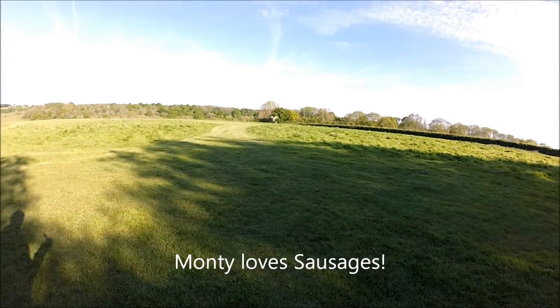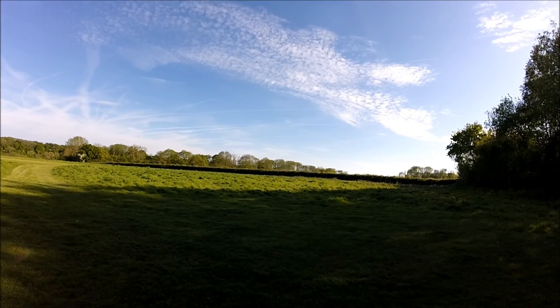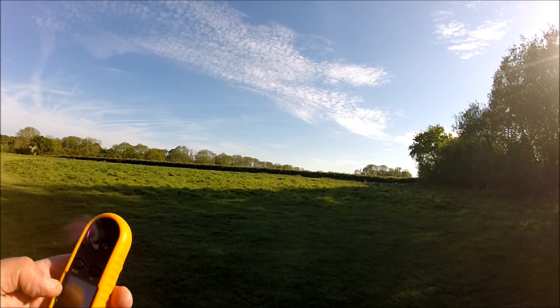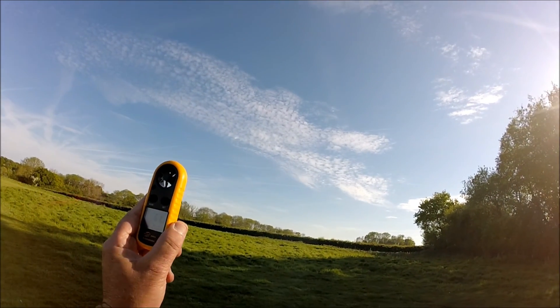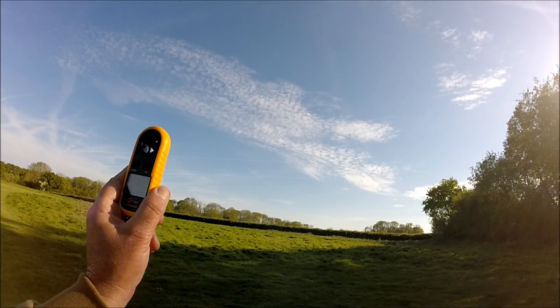Hello everyone, welcome back for another little review. It's the end of the day at our flying club and if I just turn on my anemometer or wind speed meter, whatever you want to call it — we've got 6.1 miles an hour and it looks as though it's coming south-easterly.